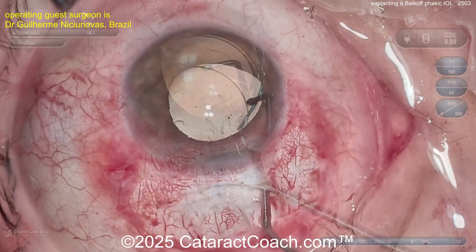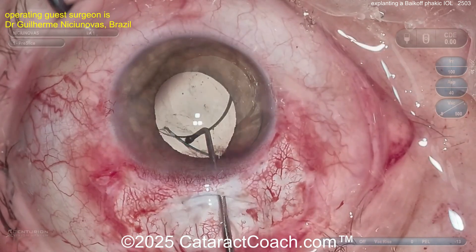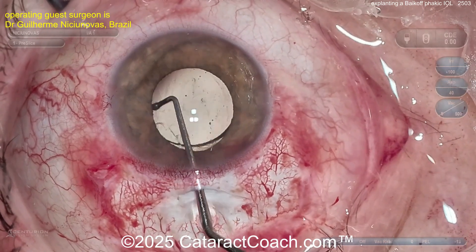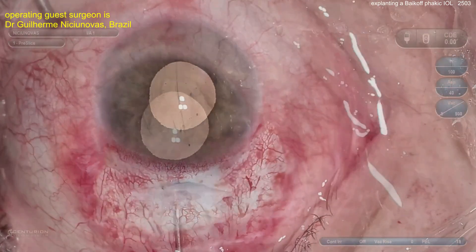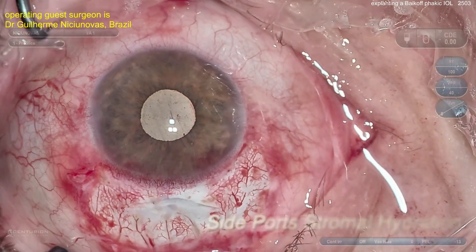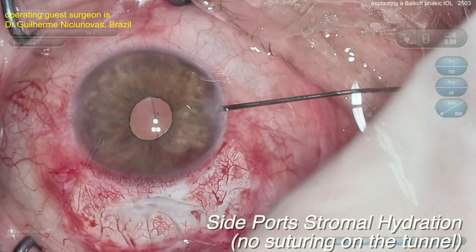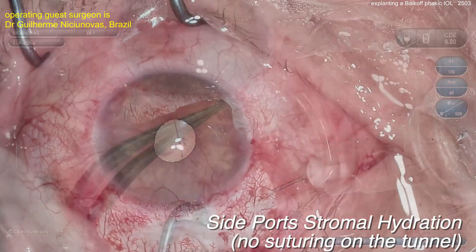Here comes the zero power lens being delivered very gently into the capsular bag. You've got a nice rhexis too — it should go in beautifully. Remember, don't aim for dead-on plano; let these patients be just a little myopic — minus a half would be a blessing. Sealing up the incisions — the scleral tunnel is so long it seals on its own. Hydrate the stroma of the side ports, and bring the conjunctiva down.